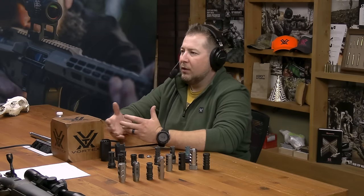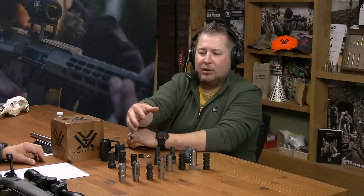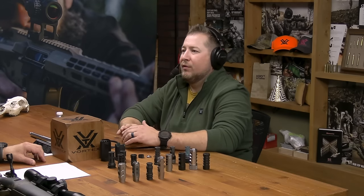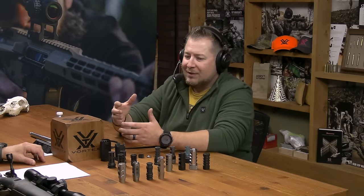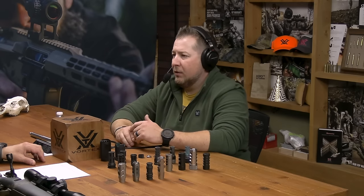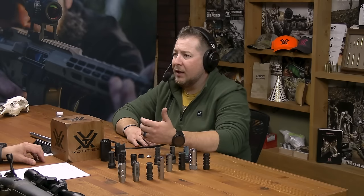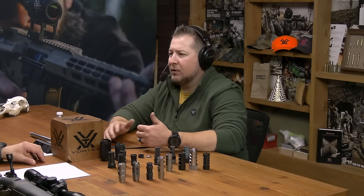Let's talk about the different categories and get some definitions in play, because there's a lot of nuance to these things. Some of them take more than one use. You have a category of competition muzzle brakes — we're not super concerned about noise or blast, it's strictly about performance, keeping that muzzle flat on an AR or three-gun rifle. That might be different from a brake made for a PRS rifle, or a muzzle device that doubles as a suppressor adapter. Then you have compensators versus muzzle brakes — what's the difference?